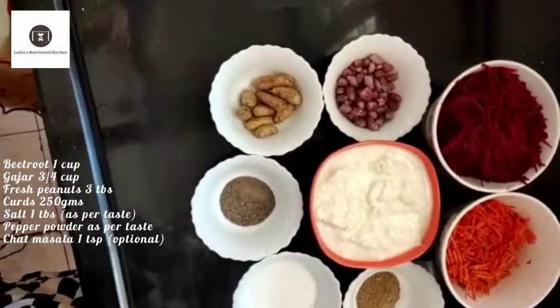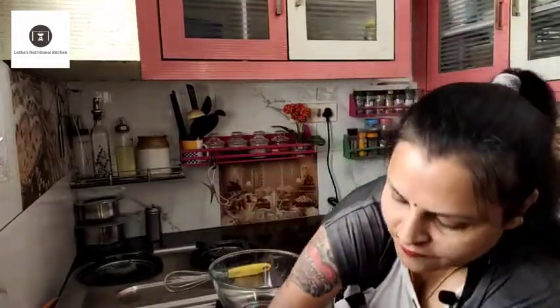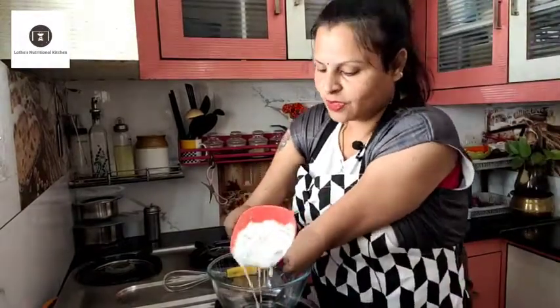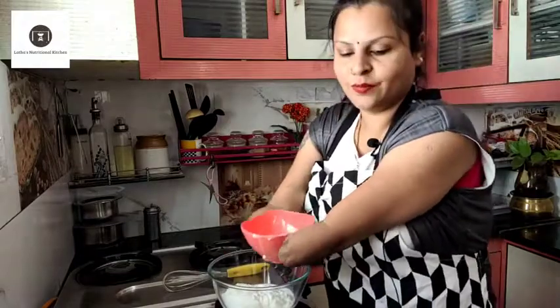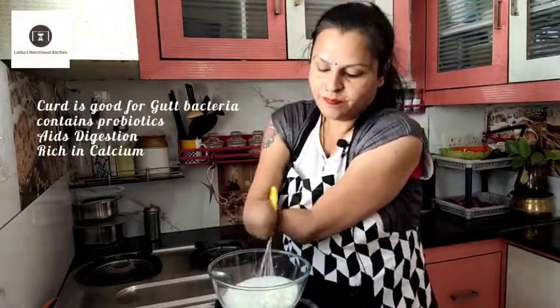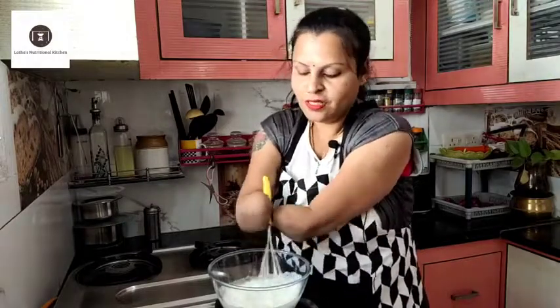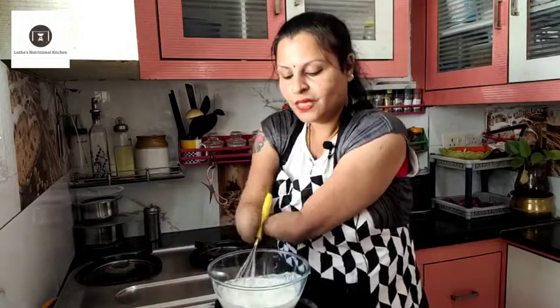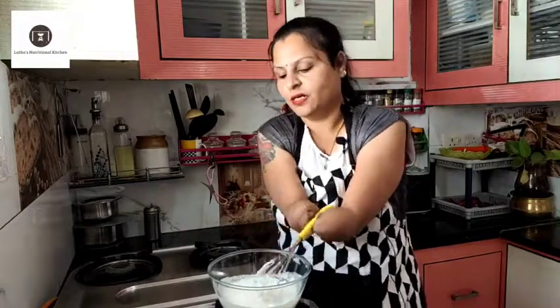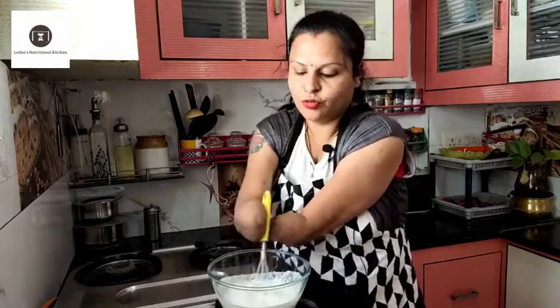I am going to add some curds. You can add the rotis, add the mid-meal, and add the snack to the salad.